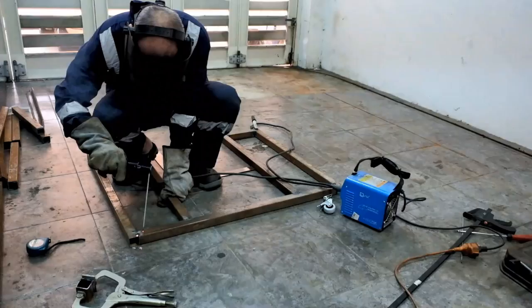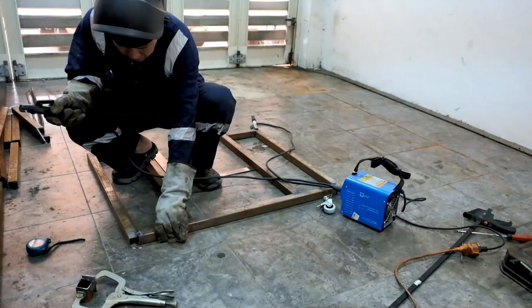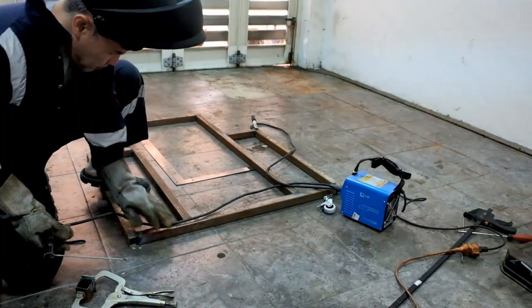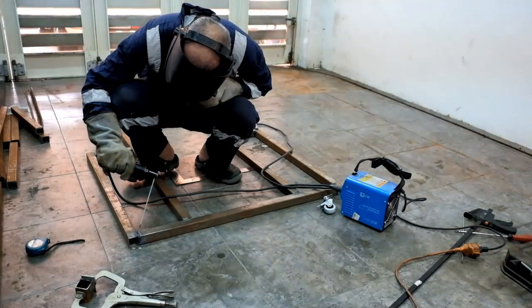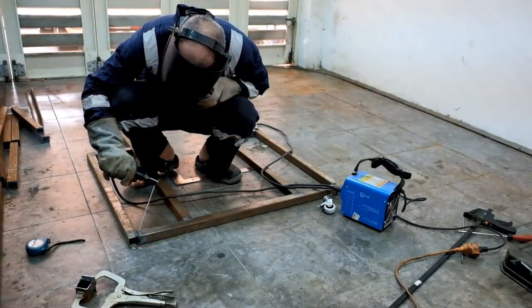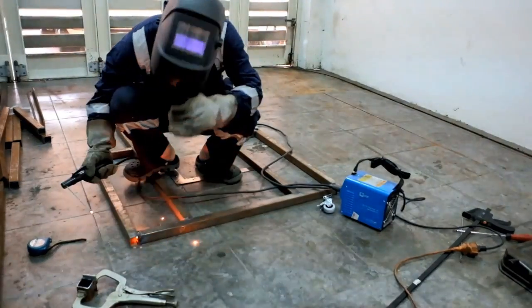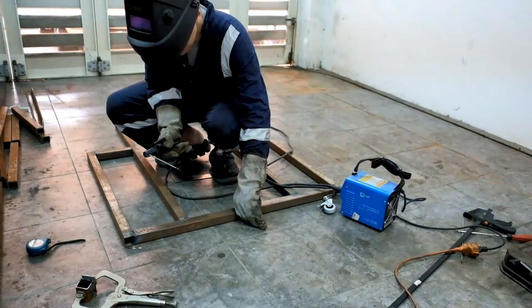Thick leather gloves protect you from intense heat on the metal — sometimes you have to work very close to the welding point. Of course the primary protection for your eyes is a welding mask, especially from the blinding light of stick welding. You can literally get blind if you look at it without protection. This mask is auto-darkening so I don't need to open and close it — it will auto-darken the screen when welding is in process.